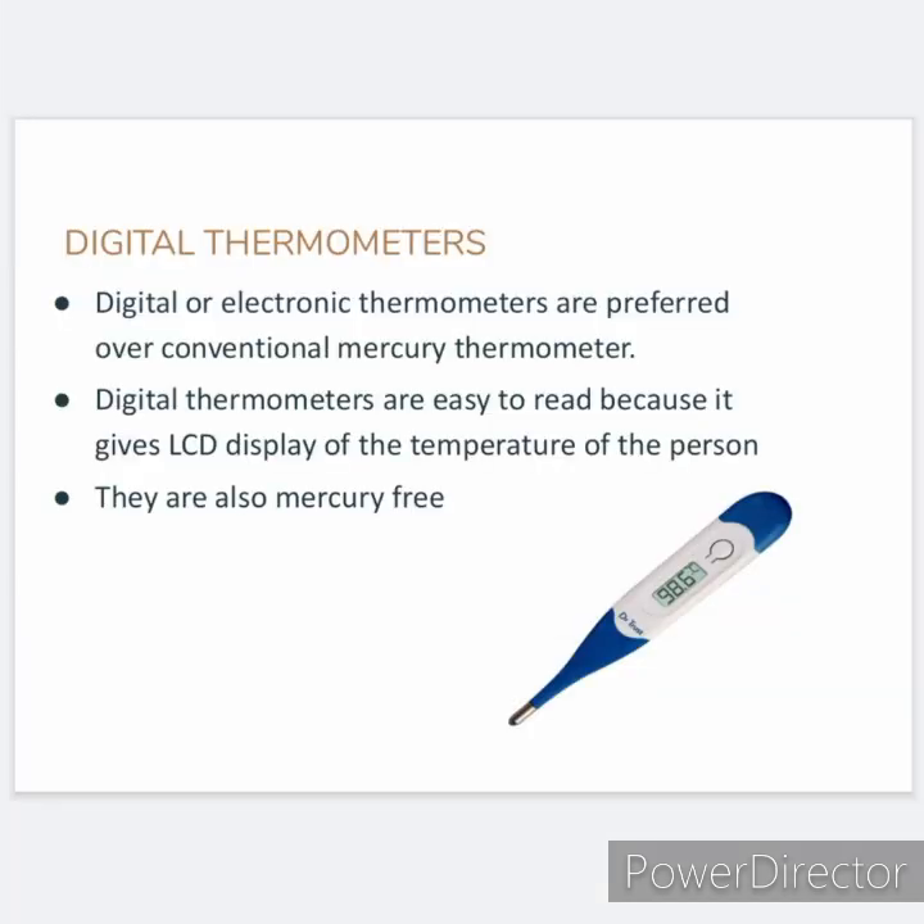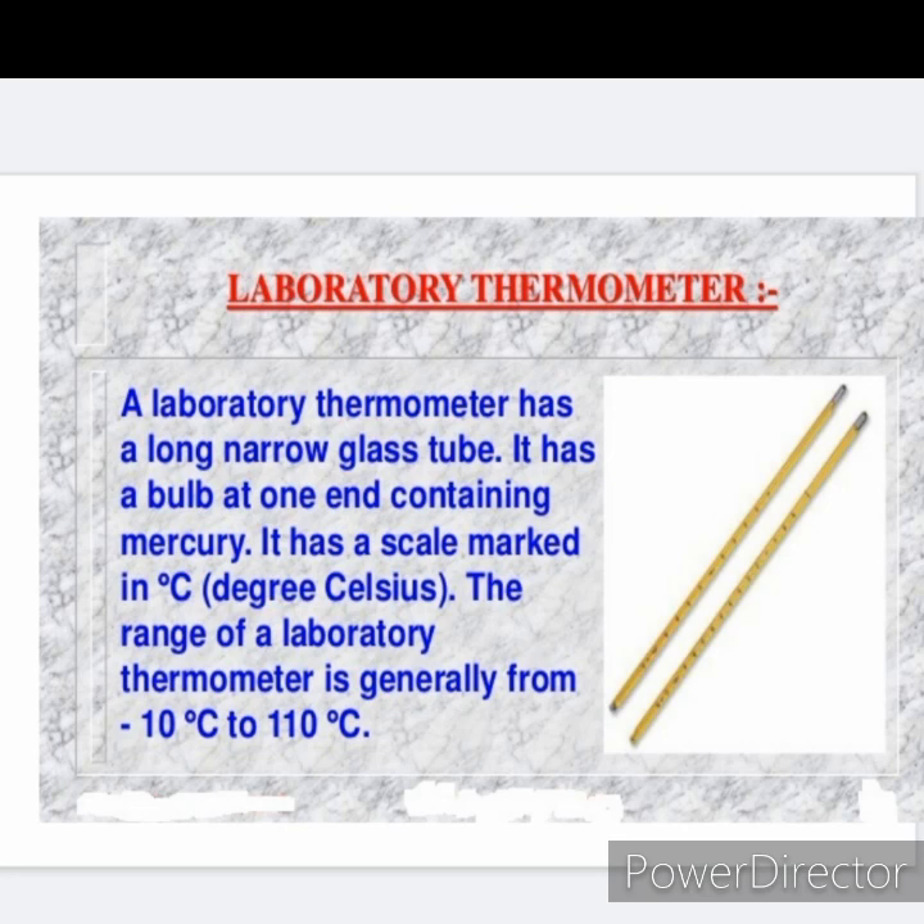There is a lot of concern over the use of mercury in thermometers. Mercury is a toxic substance and is very difficult to dispose of if a thermometer breaks. Nowadays, digital thermometers are available which do not use mercury. Digital thermometers are easy to read because they give an LCD display of the temperature of the person.